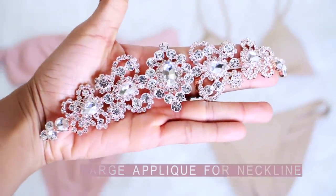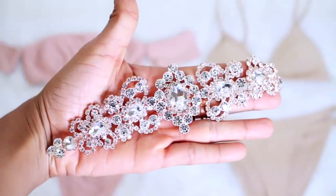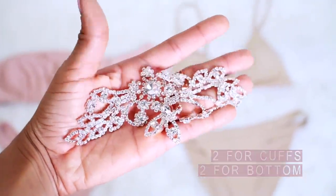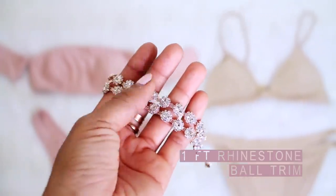For the rose gold style, I used the large applique at the top edge of the bust, four medium appliques — two for the cuffs and two for the bottom — and one foot of rhinestone ball trim.